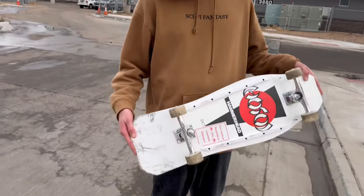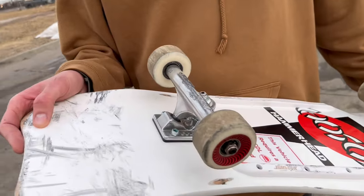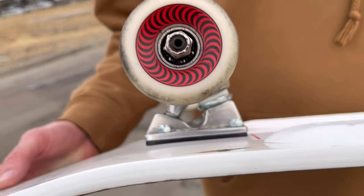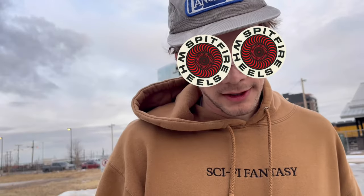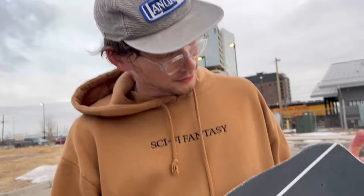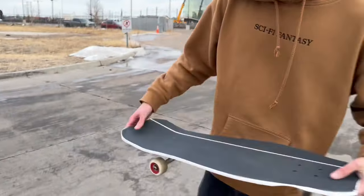Here it is — Hammerhead, 60 millimeter Ace Hollows, one-eighth inch risers, 60 millimeter Spitfire Formula Fours, Santa Cruz rails. It took two sheets of Jessup to grip this properly, and we're going to check out how it skates.